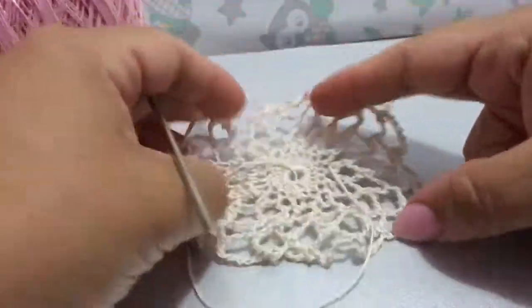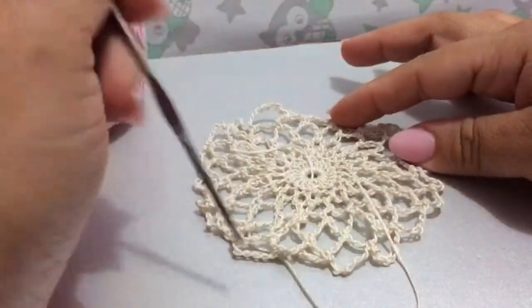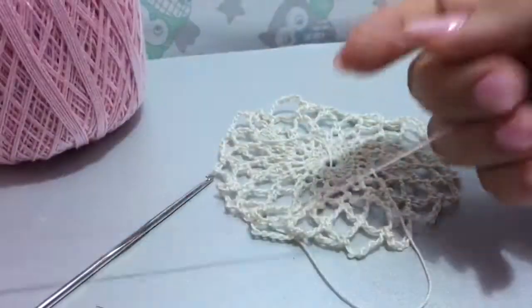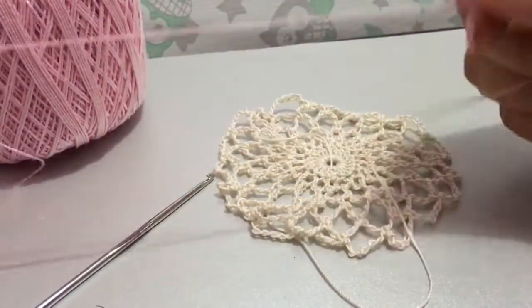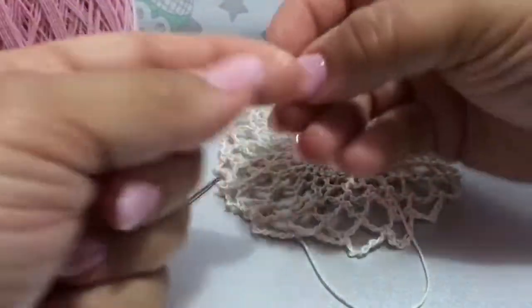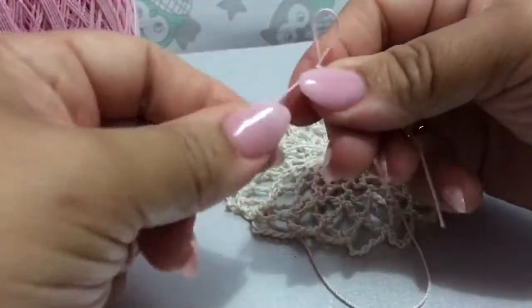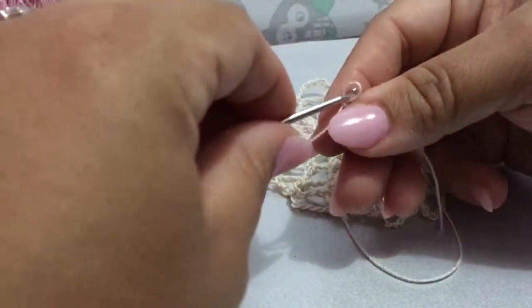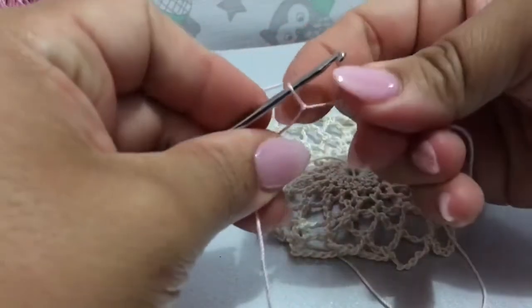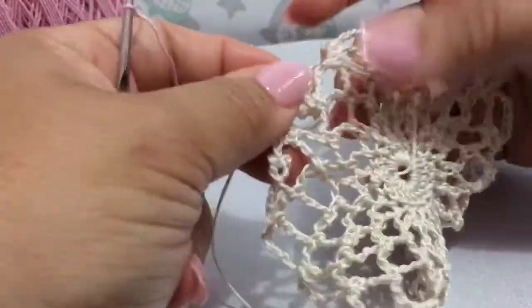Okay guys, so this is going to be the next part of the center doily. What we're going to do is the ruffle that goes around. I'm just using a baby pink color — you could do it all one solid color, but this occasion I'm just going to make this a beige and pink swan doily set. You're going to make your slip knot of course.